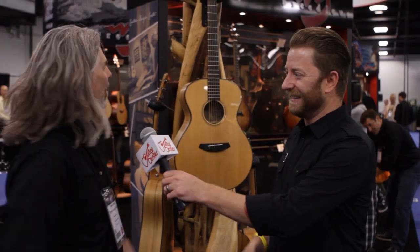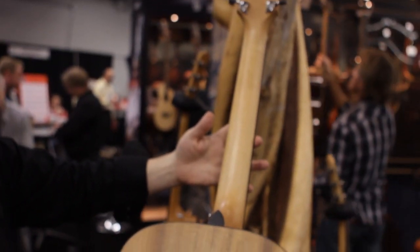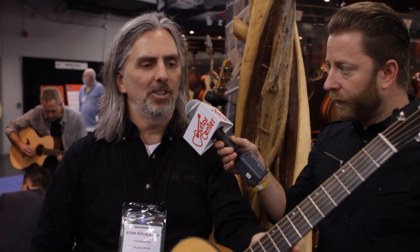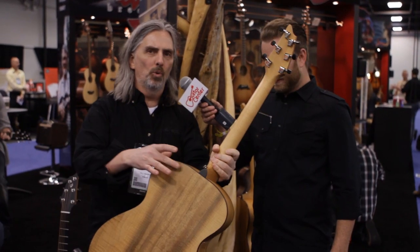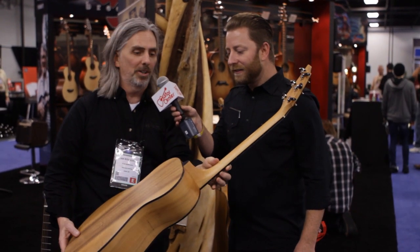Hi, Ryan. Hello. I'd like to talk about our new Oregon Series guitars. The Oregon Series features Pacific Northwest sourced woods — 100% USA made, 100% solid wood. We're starting with the Oregon Myrtle wood, indigenous to the state of Oregon — a beautiful wood and beautiful sounding wood as well.